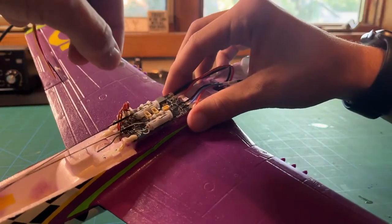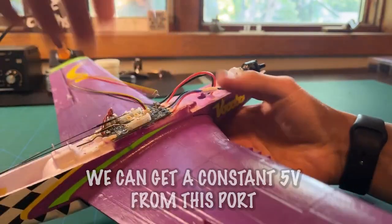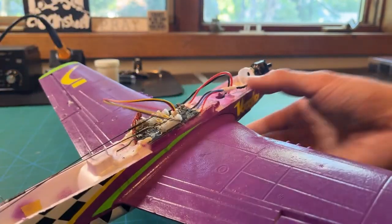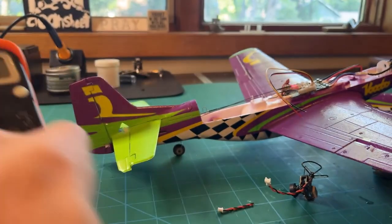Just like the UMX Conscendo, it plugs right in. We'll have to get the signal wire out of there, but as you can see, we just plug it in and make sure it's a nice fit. Don't push too hard so you don't accidentally bend the pins, but we are able to get a constant 5-volt output which will perfectly power our camera.